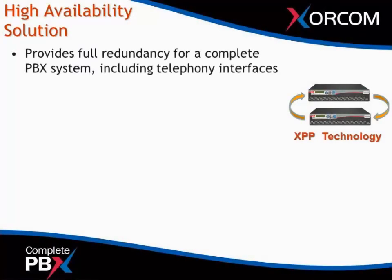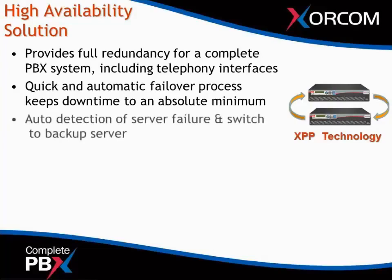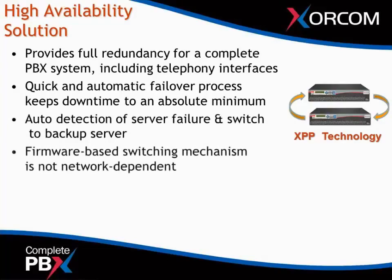Let's go over the solution. It provides full redundancy for a complete PBX system, including the telephony interfaces. Its quick and automatic failover process keeps downtime to an absolute minimum. If you do experience a server failure, the XPP technology — the Sorcom peripheral protocol — will switch over to the backup server in under 30 seconds. It auto-detects the server failure and switches to the backup server automatically, with no human intervention whatsoever.